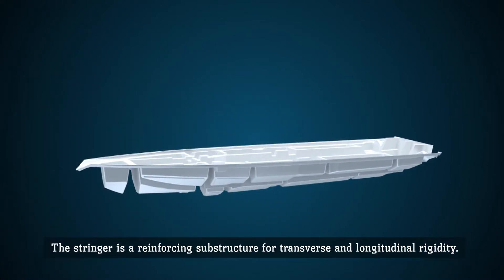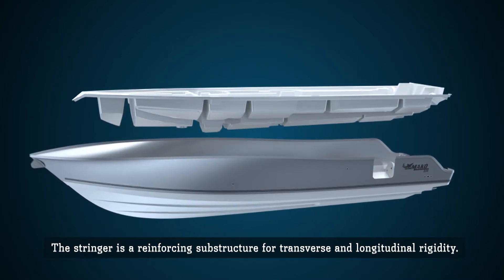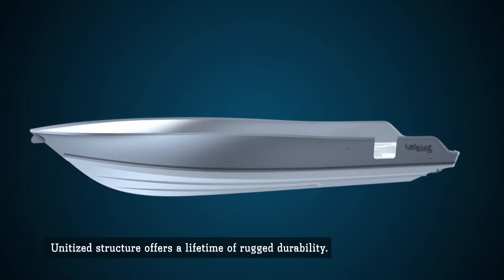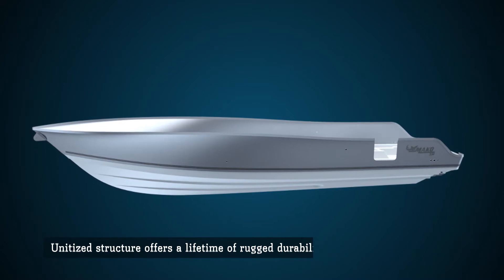The stringer is the key to the legendary strength and durability of Mako boats. It's a reinforcing substructure that provides both transverse and longitudinal rigidity. The stringer is lowered in and chemically bonded to the hull and transom for a rock-solid unitized structure.